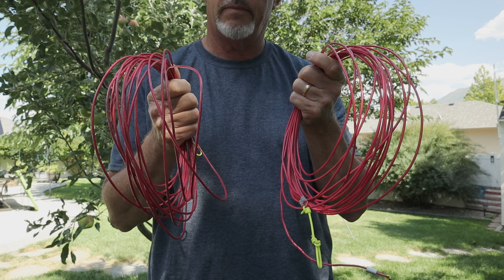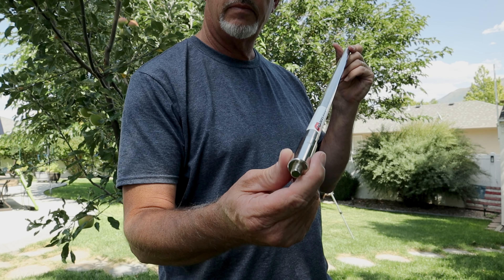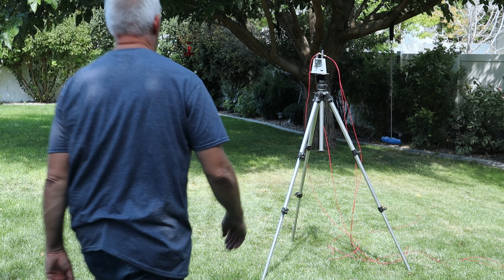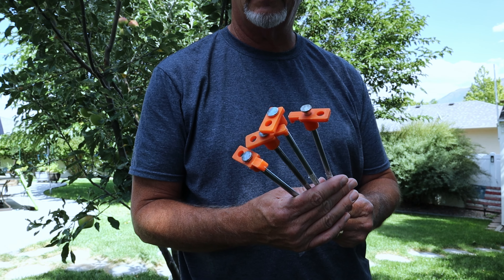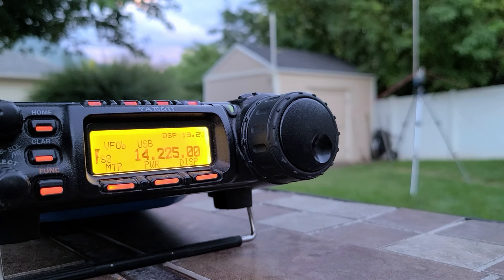To recap what you'll need: four ground radials of whatever wire you can get your hands on, 16 and a half feet long each. You'll also need a whip or a 16-to-17-foot piece of wire for the radiating element, a tripod, and maybe some ground stakes to hold your radials. In my setup I've used the Chameleon 17-foot whip; there's also the MFJ 17-foot whip. Alright, enough details — let's get this thing on the air and I'll show you some contacts I made out on the patio.